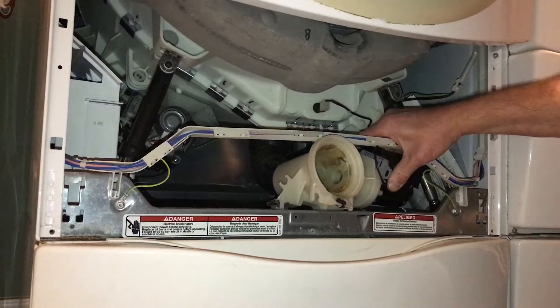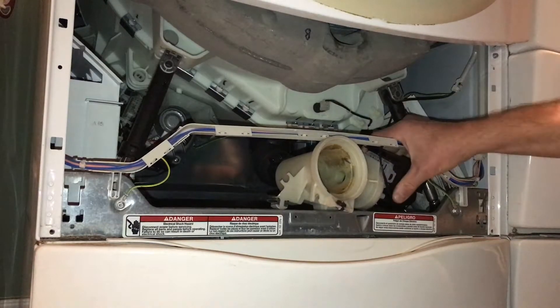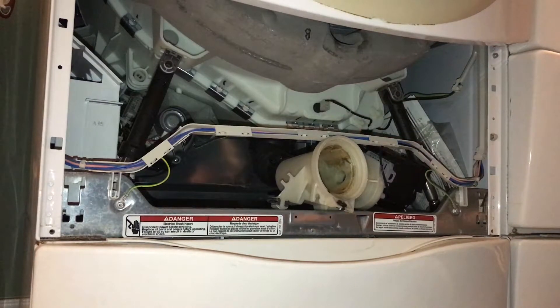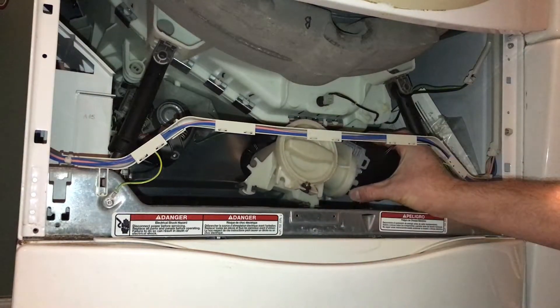Now I've got to figure out what's really going on. If it's this pump — it's still warm — I need to figure out if that's what the problem is. I got it cleaned out and put the cap back in.